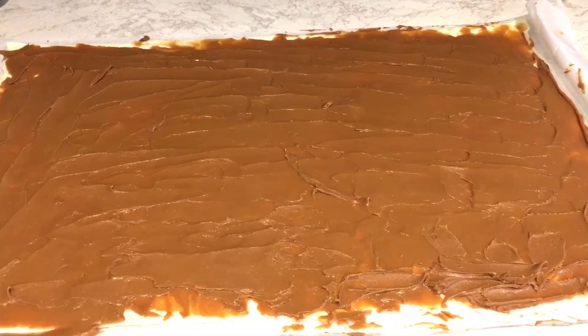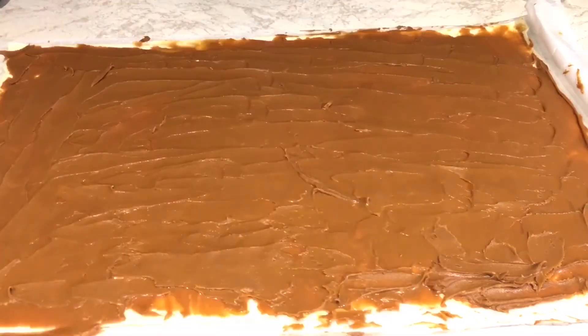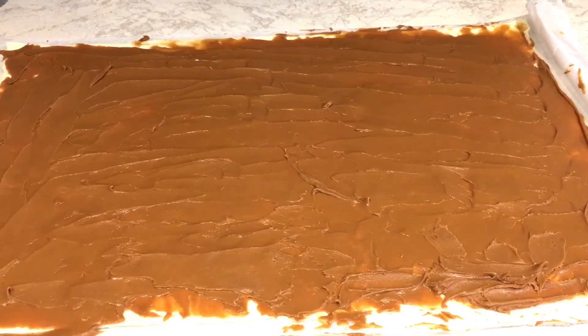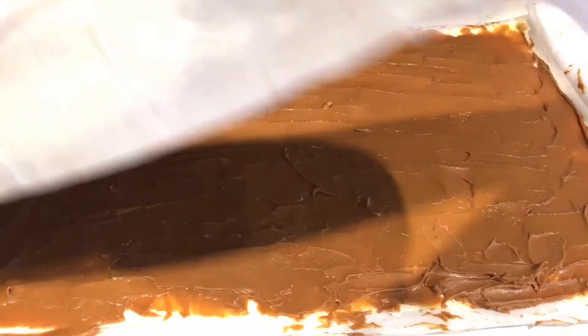As you can see, I've spread the Lotus Biscoff spread generously on this puff pastry. What I'm going to do now is add another puff pastry on top of it so that it will cover it nicely.